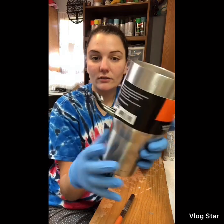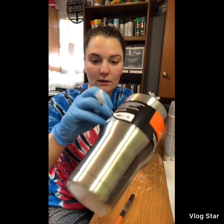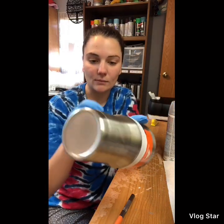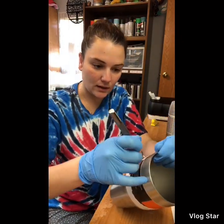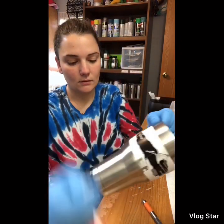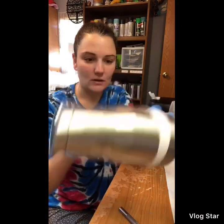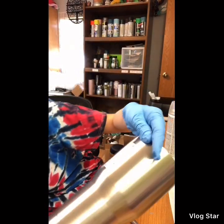You want to peel off the logo or the paper around the tumbler. For this brand, some tumblers don't have logos around the tumbler — they have them on the bottom — so make sure you peel that off. I'm going to take my exacto knife and tear it off, then peel it.